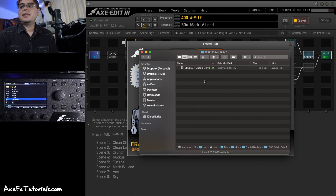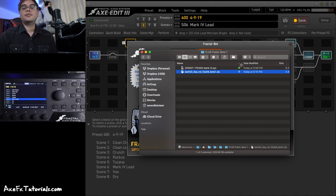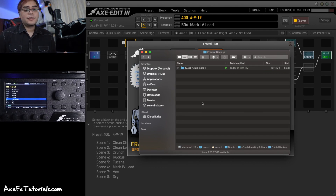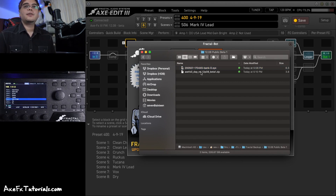Some people also put the firmware file right in this same folder so they don't have to search for it later. So I have 12.08 beta 1 — the firmware update for the Axe FX and my preset file all in one spot. As time goes on and you back up before each firmware update, you'll have folders with 12.08, 12.09, 12.10 and so on. Just open up the folder and you have your firmware update file as well as your backups ready to re-upload into the Axe FX.